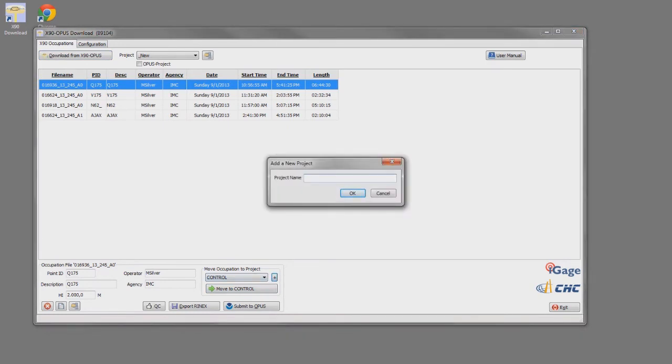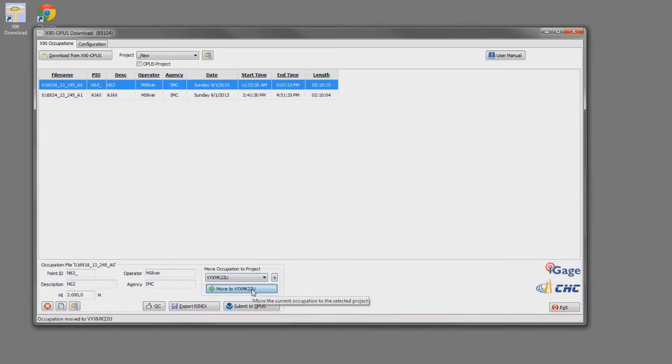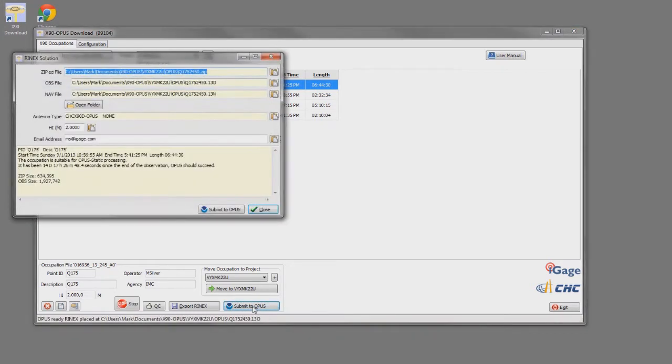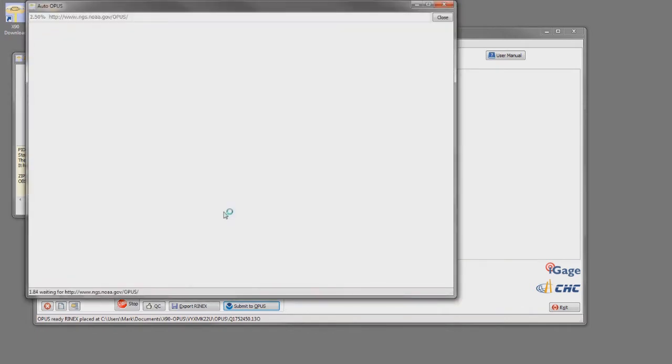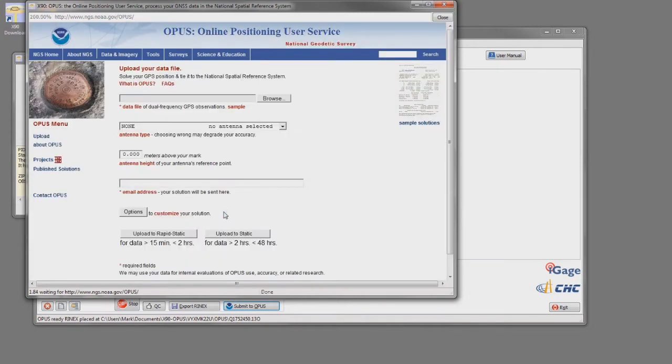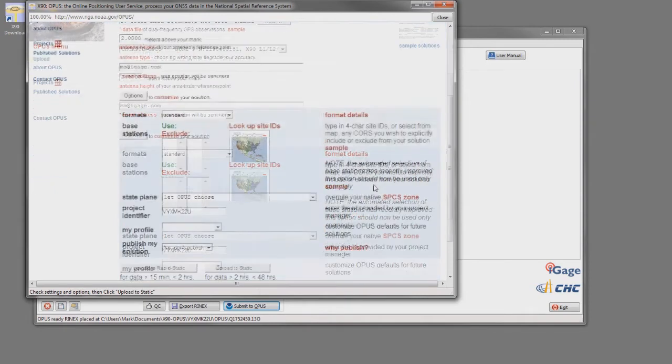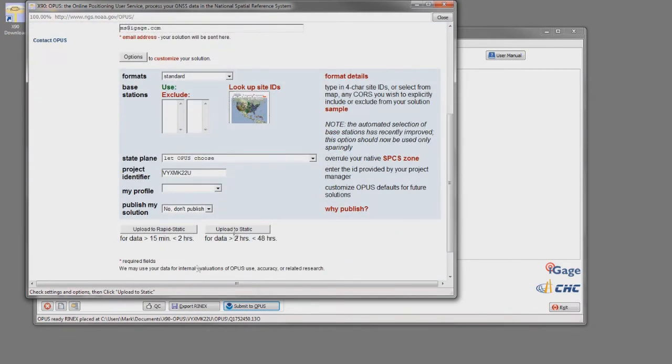Now I want to submit all four of these occupations as an Opus project. To do that, I can make a new project with the project identifier I have for my new job — I'm going to clip it out of Notepad and type it into project name. I'm going to move each of these four occupations into that project and click this checkbox signifying that it is an Opus project. I'll click on the Submit to Opus button, which will automatically decimate it to 15 seconds and make a zip file. The tool will automatically fill in all of the blanks on the submission form, including my project identifier, and then I click Upload to Static.